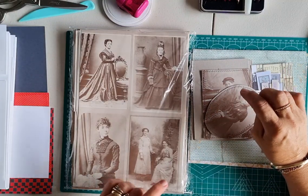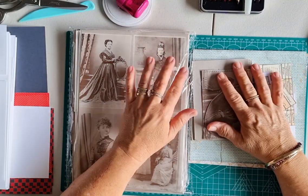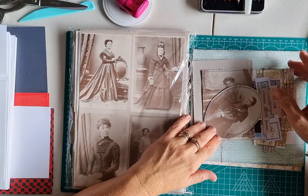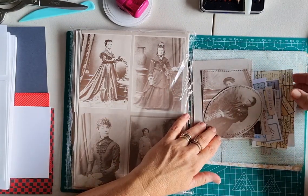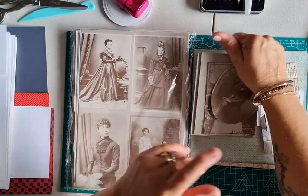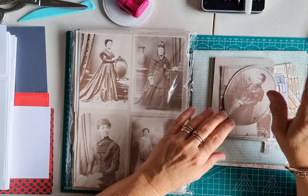Hi everybody, welcome back. My name is Lynn and I'm Pretty Papercraft 67, and today I'm going to make some cabinet cards — not traditional cabinet cards, but we're just going to have a play.